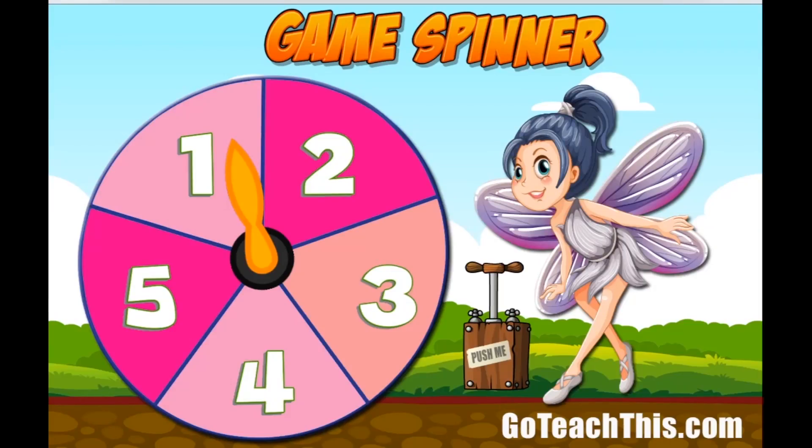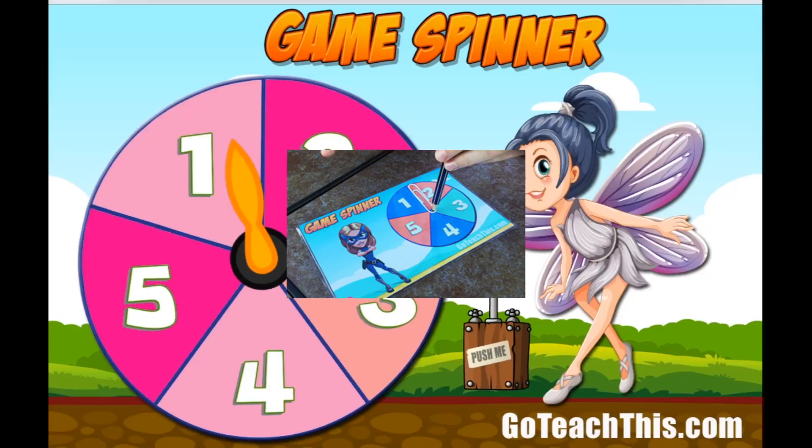These are the two electronic versions that we have ready for the interactive whiteboard. With the printable versions, I get the children to print them out and then we laminate them together. The students place a paper clip here in the center and then using a pencil they hold it there. They can then flick the paper clip and there you have a game spinner.